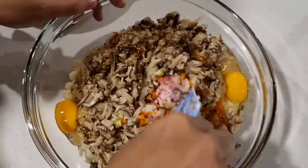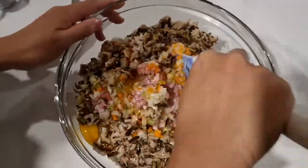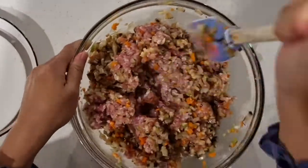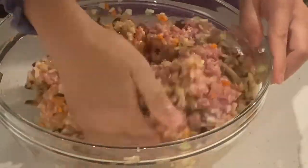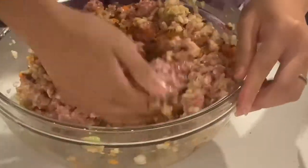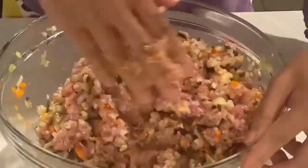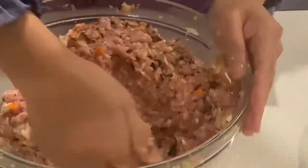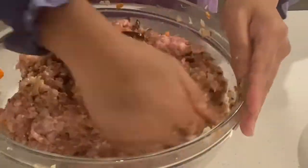Use a spatula or ladle to mix them all together, or for a better result, use those hands. At this point we thought it needed more sesame oil, so we added a few drops in.